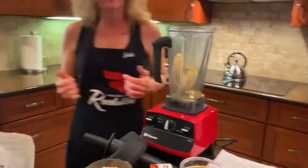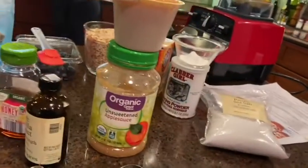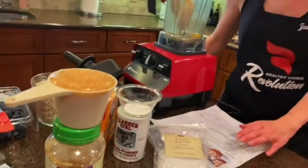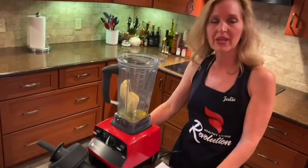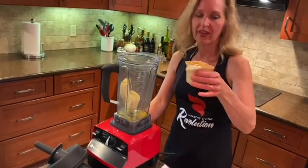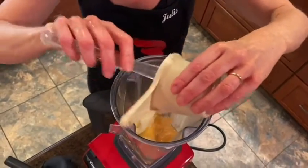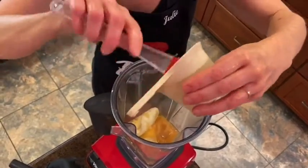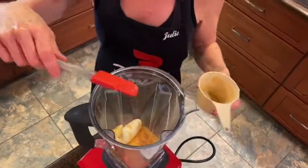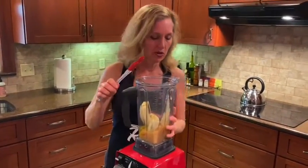Cameraman, if you want to pan in on that applesauce while I'm washing the egg off my hand — that is actually a substitution. This recipe originally called for one cup of plain Greek yogurt, but I found when I was experimenting with it that I liked the unsweetened organic applesauce better. This also helps to keep it to fewer animal products, since you already have the eggs in there. But you can use Greek yogurt if you want.